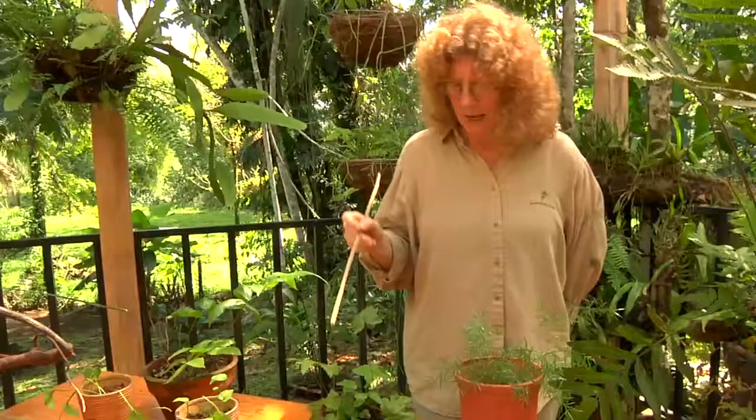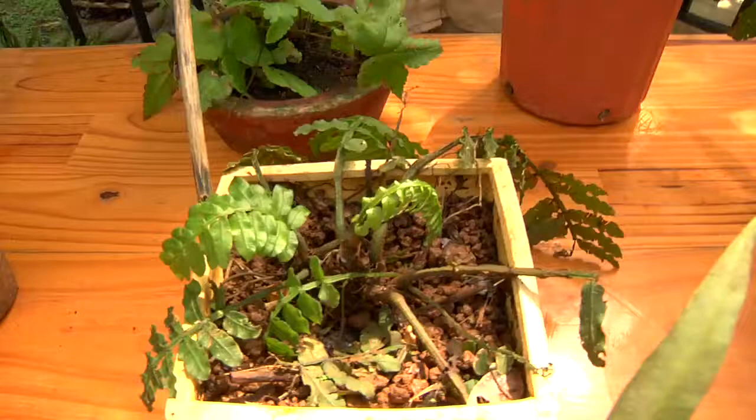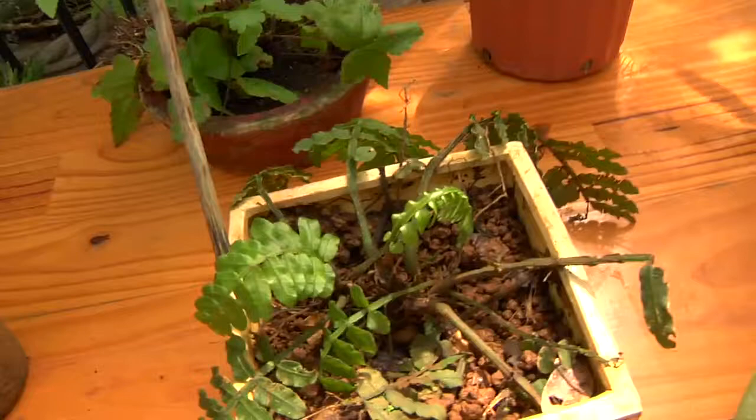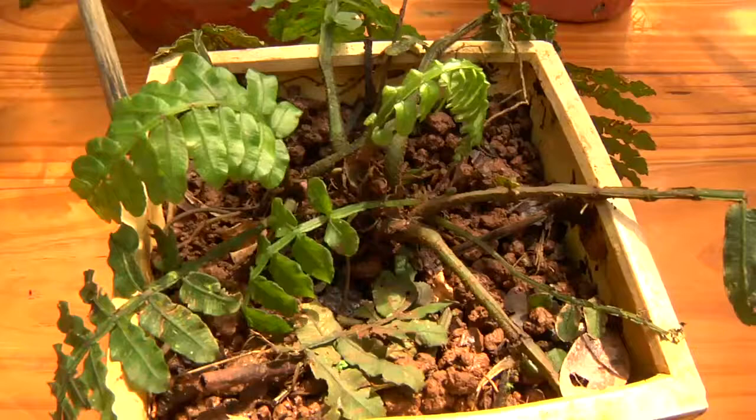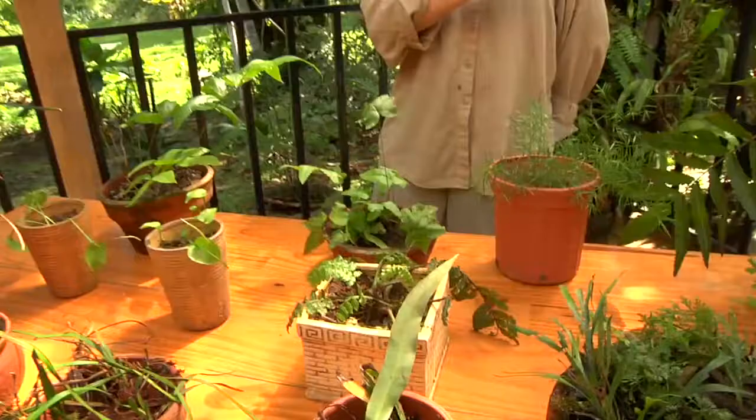This right here is a fern in the genus Danaea, which is in a family — the Marataceae — considered the most primitive fern family in the world. Here's a nice little leaf that's kind of halfway unfurled. I'm just covering a really wide spectrum of phylogeny here in no particular order.